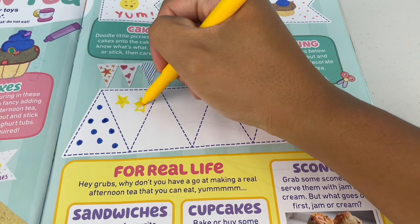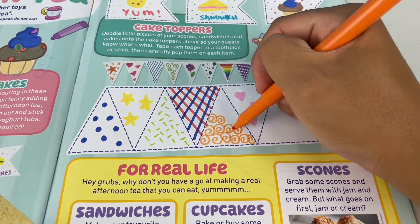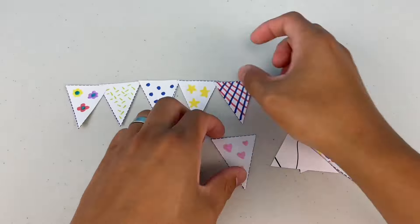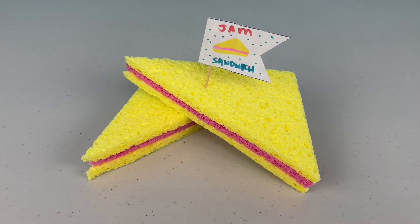Bunting — colour the flags below, then cut them out and stick them together to decorate your afternoon tea. That's gonna make it look fancy. Check out our scones and our jam sandwiches. I'm hungry, but that's not the real thing — don't eat it.